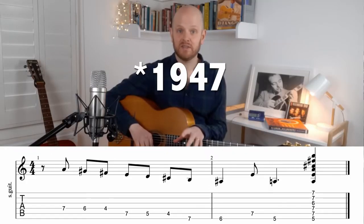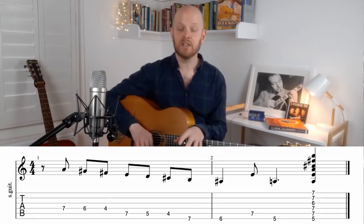Quick warning: the original 1950 Dinette recording is in the key of Ab. In this lesson, we will learn it in the key of Ab.